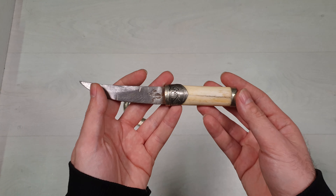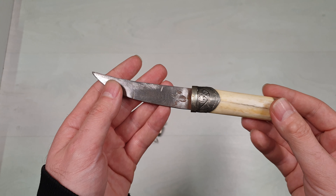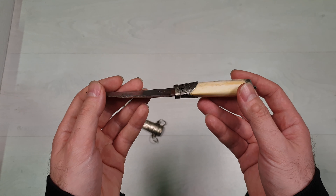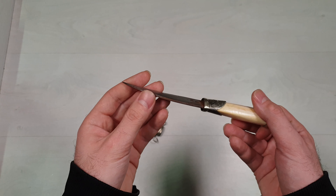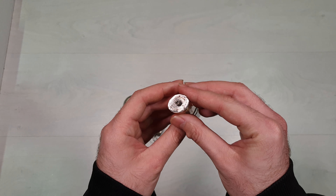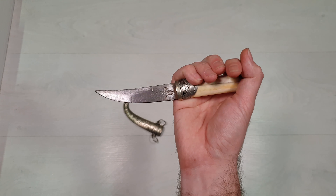Jambia is the Arabic term for a specific type of dagger. It is most closely associated with the people of Yemen and Najran in Saudi Arabia. Men typically above the age of 14 wear it as an accessory to their clothing. The Jambia is commonly referred to in Oman as Khanjar, Hensar in Kurdistan, and Quahat in Somalia.